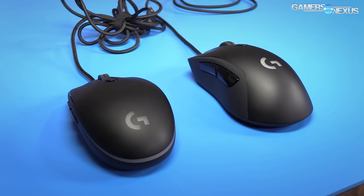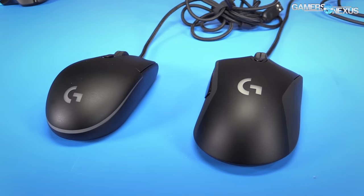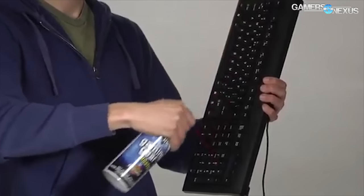I do wish the thumb buttons on the G403 were positioned a little bit more forward on the body. I found that I really had to strain to get the back button, which I normally use as a sprint button. The surface material is great on both of them. Both mice have a matte plastic finish that really repels grime and sweat.